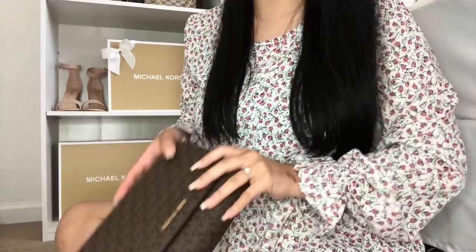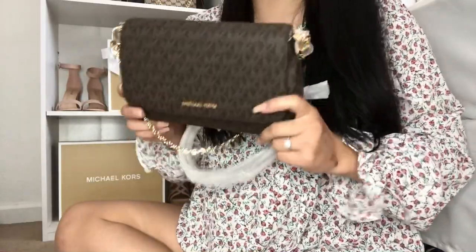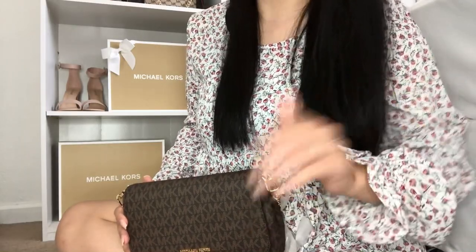That is the end of my quick little Michael Kors double unboxing. Please like and subscribe. Thank you guys for watching. I'll see you guys in my next video. Bye.